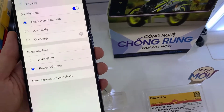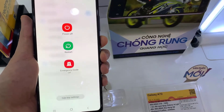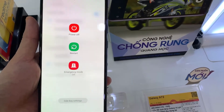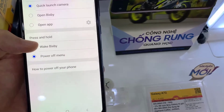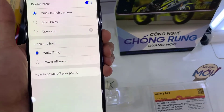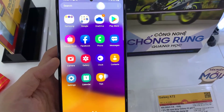In this video we're going to take a look at how you can configure the side key press and hold to open up the power off menu or wake Bixby. As you can see here, if I press and hold on to the side button it will open up the power menu by default.